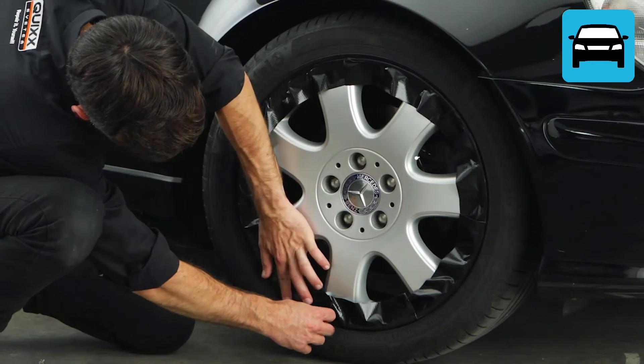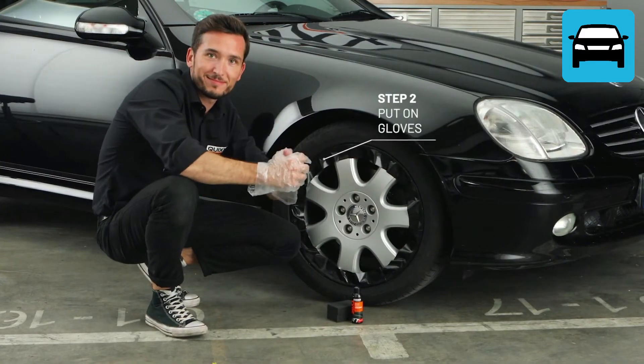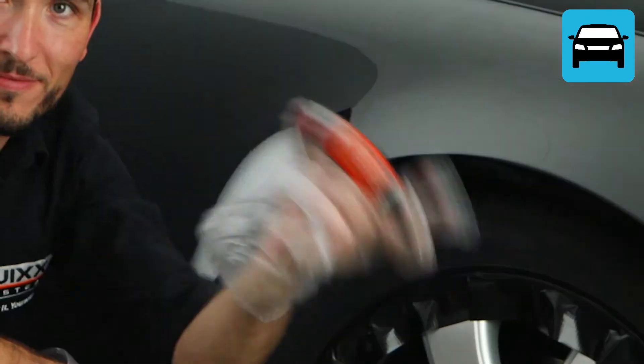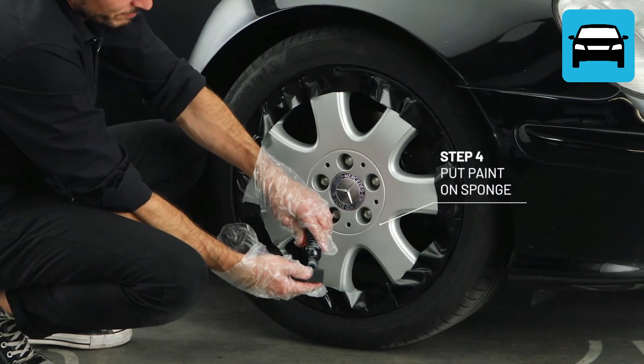And here we go. Thoroughly tape the rim. Use the gloves included. Then shake the paint well for 30 seconds. Now put some paint on the sponge included.